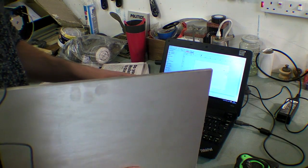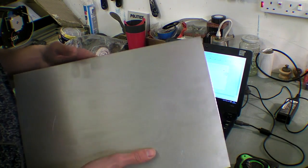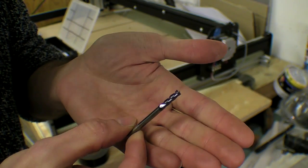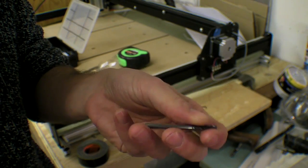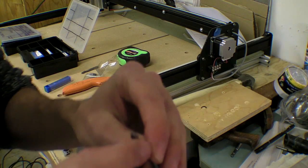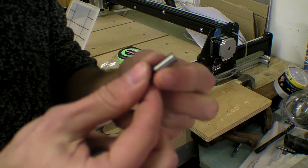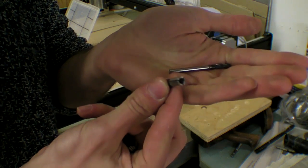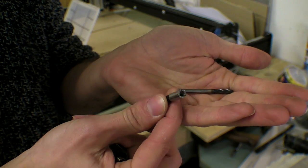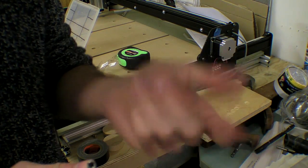So this is the bit that I'll be using — it's a 4-flute carbide square cutter, I think it's called. I don't know why it's called square because it looks round to me. And I'm going to be using it with this adapter which steps down a quarter-inch collet to 4mm, which is how thick this is.